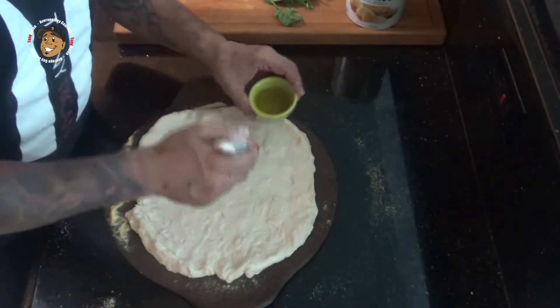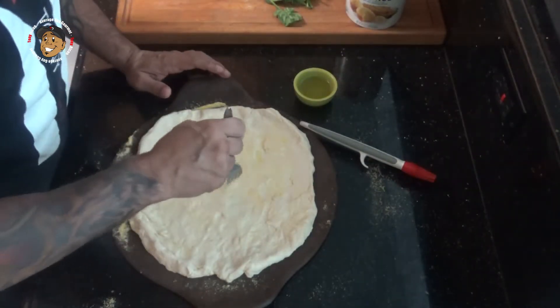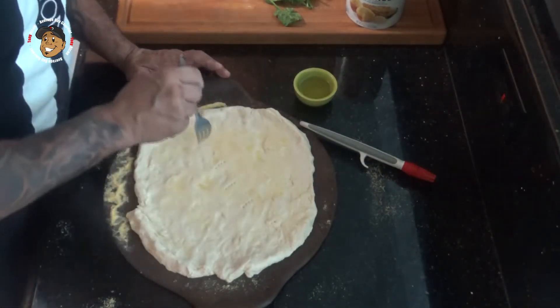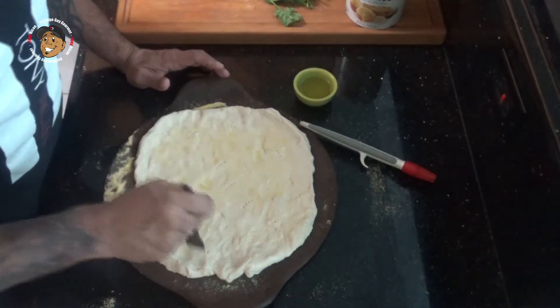Then I'm going to brush a little bit of olive oil on there, poke a few holes with a fork, and then I'm going to go ahead and throw this in the oven for about five to seven minutes just to let this start off.